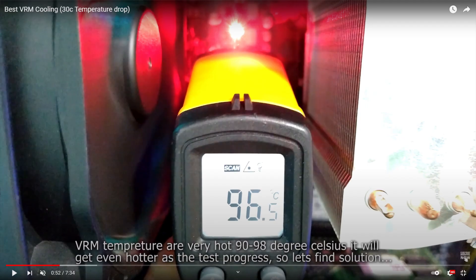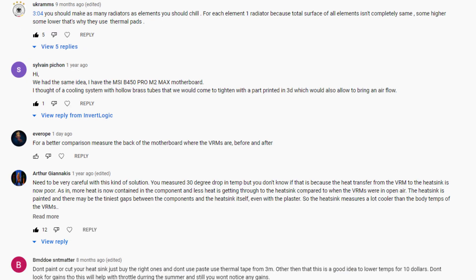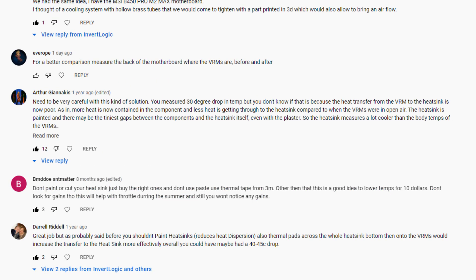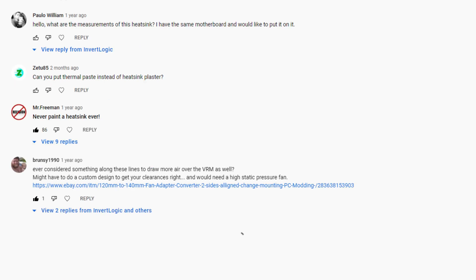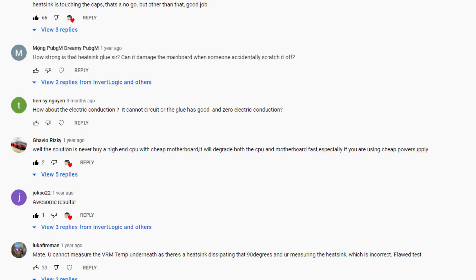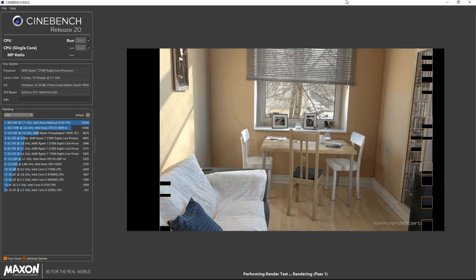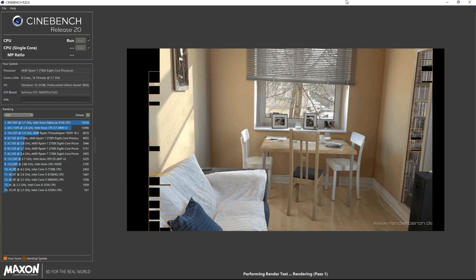After doing that, we measured temperatures on the front side of the motherboard and saw around a 30 degrees Celsius temperature difference. However, many of you suggested checking the temperatures not on the front but on the back side of the motherboard's VRM section — and that is exactly what we are going to do in today's video.